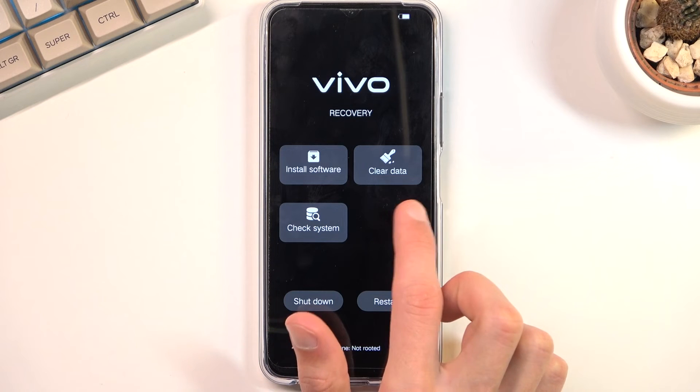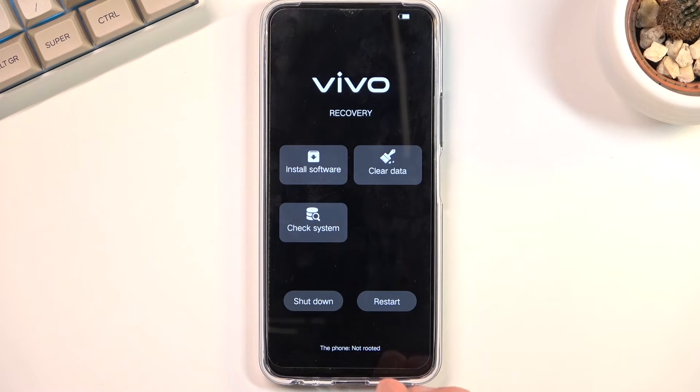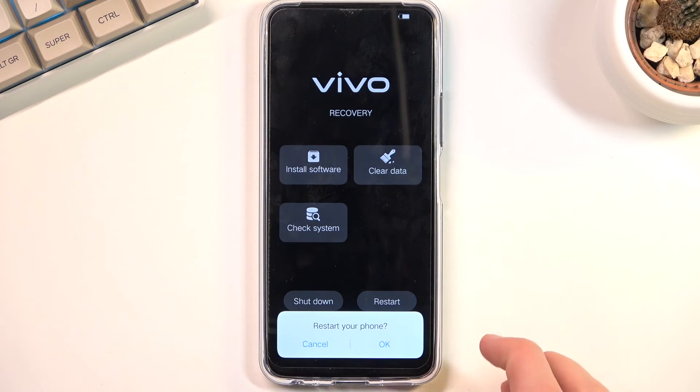You can see that we can install updates, we can wipe data, we can check system, shutdown, and restart from here — so basically all the options. I'm going to leave this by selecting restart and this will take me back to Android.